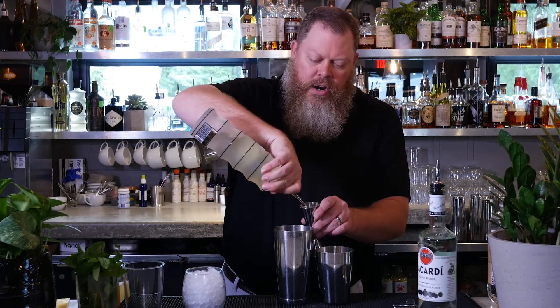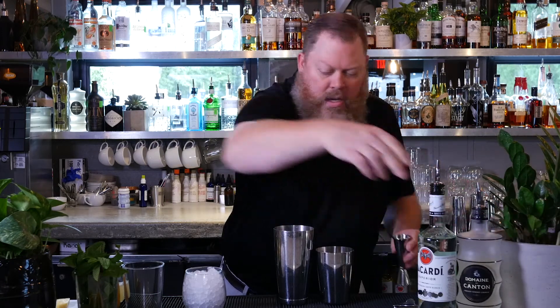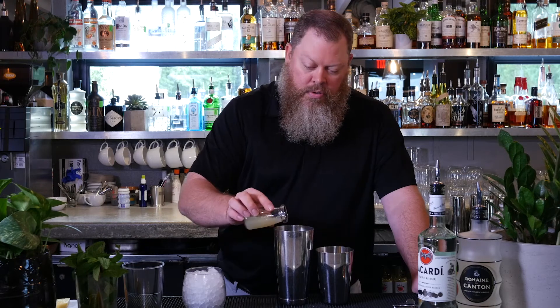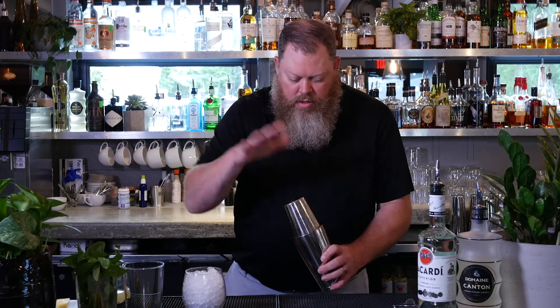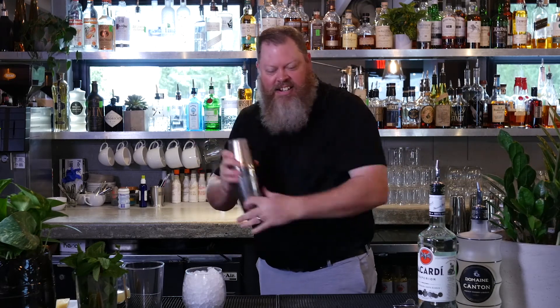We've got a little ginger liqueur here. Next, we're going to put a couple ounces of pineapple juice. And we're going to use just a little bit of fresh lime juice. Perfect. Put a little ice in here. We're going to give this a good shake — that's what I like to call shaky, shaky, shaky for everybody watching at home.